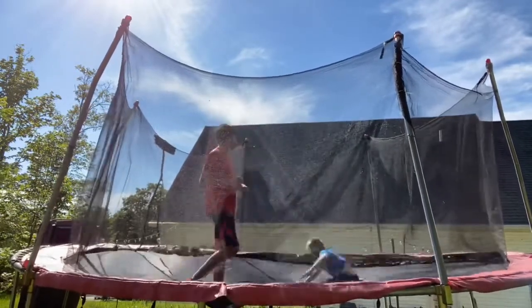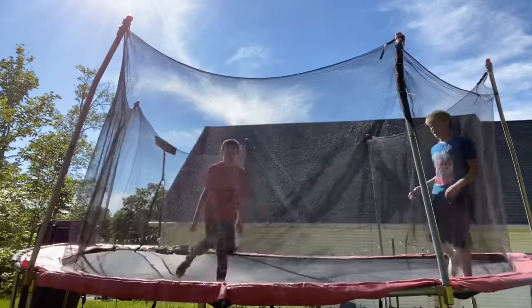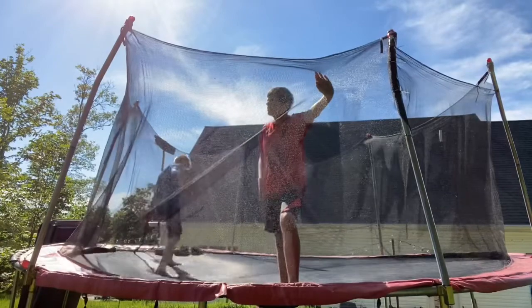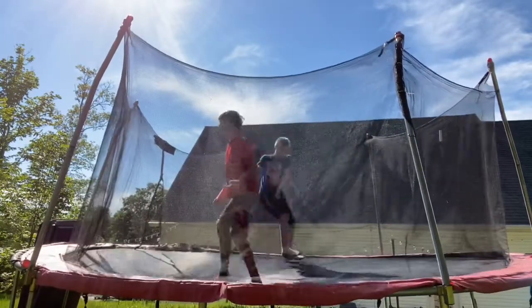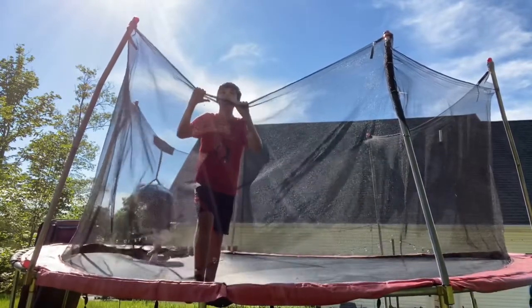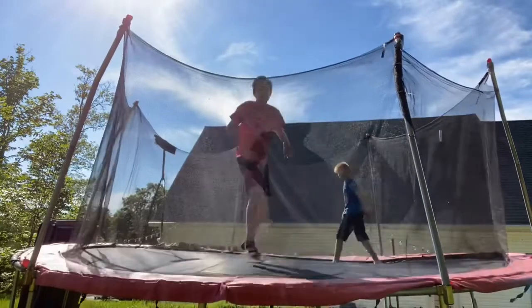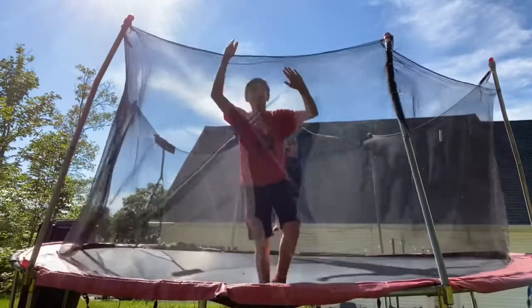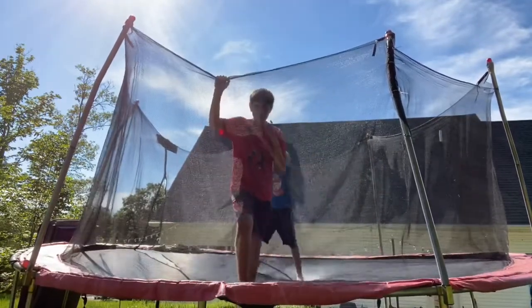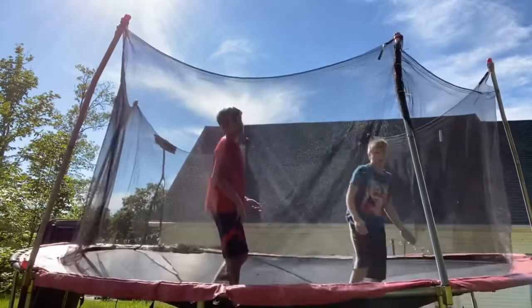Okay, Arabian tutorial — so I'm just gonna do an Arabian right now just to show you what it looks like. So you gotta be good at your front flips. Like Christian — he has master control when he does his flips.